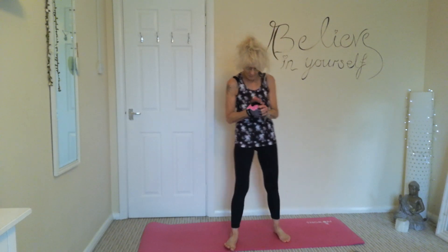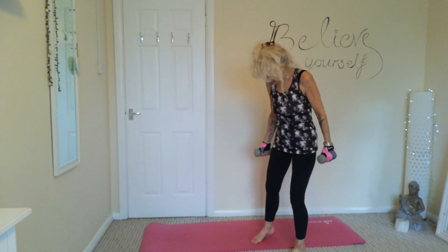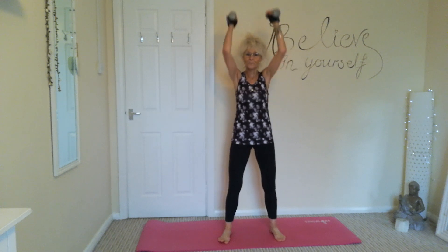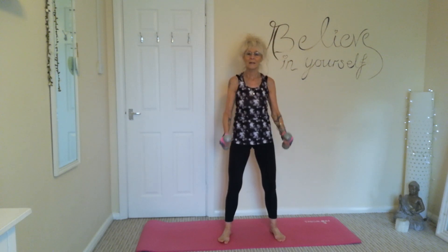Good morning everybody and welcome back. This morning we're going to be doing a workout for toned arms using some weights, with one-minute intervals. The first exercise is hammer curl into shoulder press. Use weights you're used to — if you haven't got weights, use water bottles. Soft knees, tummies nice and tight, nice deep breaths.